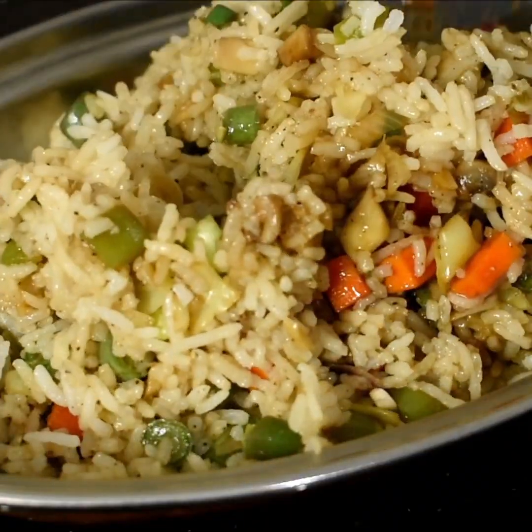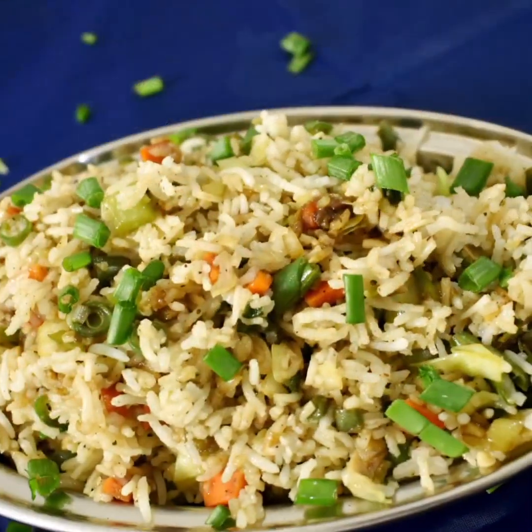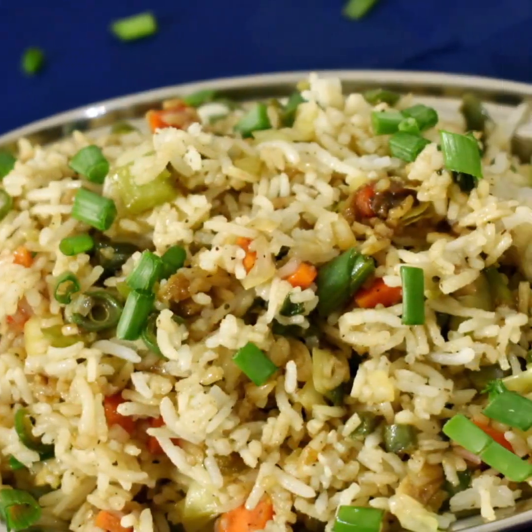Hi! Hello! Welcome to Samastha Kanadi Garigo. Welcome to the restaurant style veg fried rice.